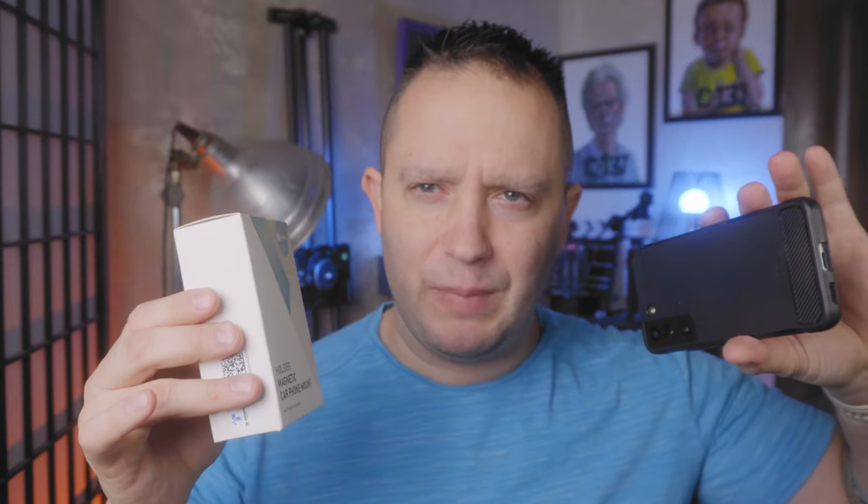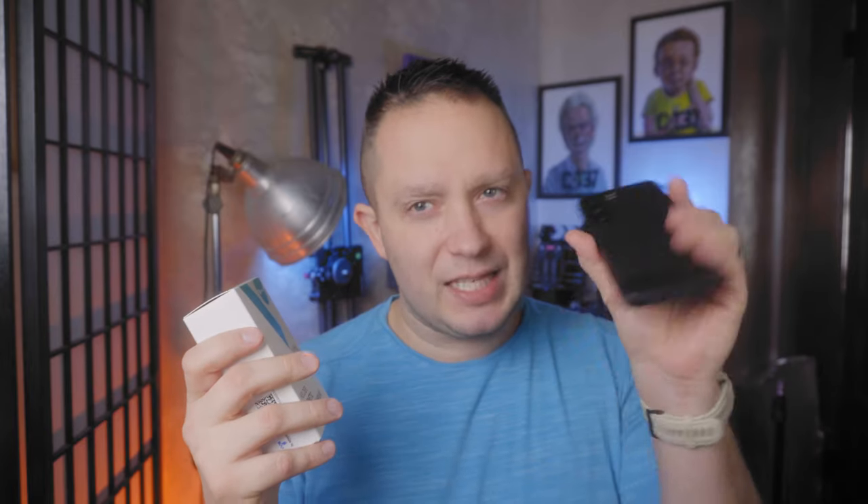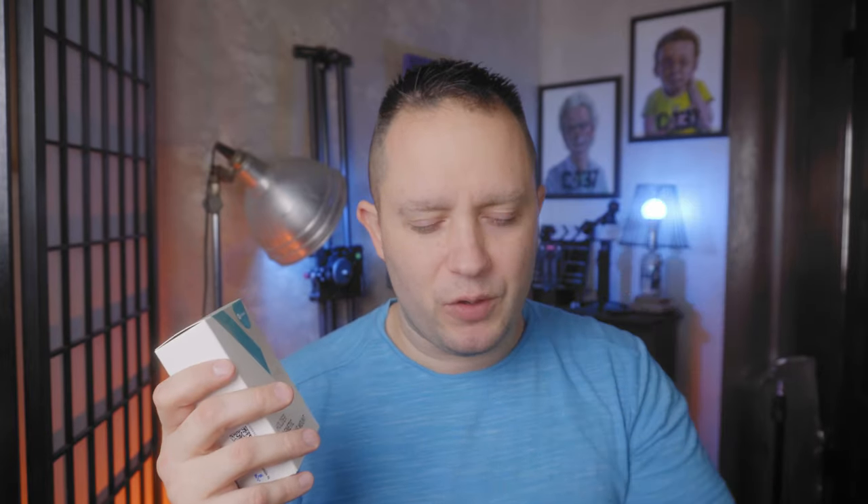If unlike me you have an iPhone 12 or newer, it has MagSafe built in so you'll be able to just magnetize your phone right to it without having to add anything. Otherwise, this comes with a ring for your phone — like my Samsung phone that does not have MagSafe built into it. So let's open this up and see what we've got today.